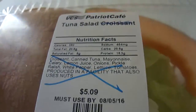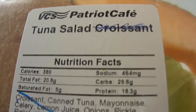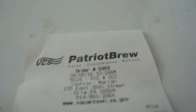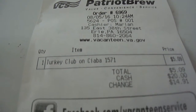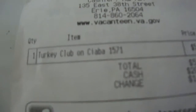Hey my legion, how y'all doing today? I'm here to review Patriot Cafe's tuna salad — it's not on a croissant, it's on a chipotle roll. They crossed out the croissant. This was five dollars and nine cents and I got it at the Patriot Brew. I purchased it today on the 5th of August. Even now they put turkey club on the label, but this is our tuna salad. It came with lettuce and some melon.